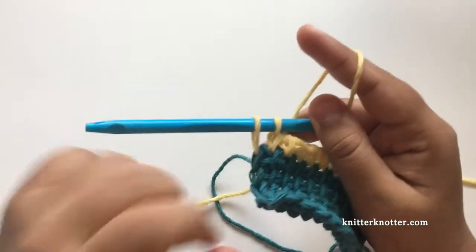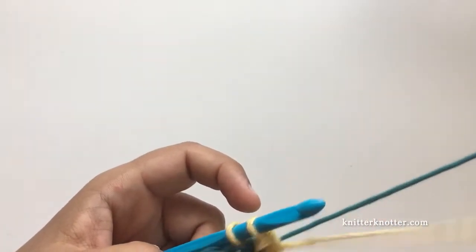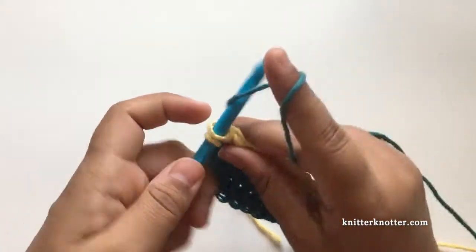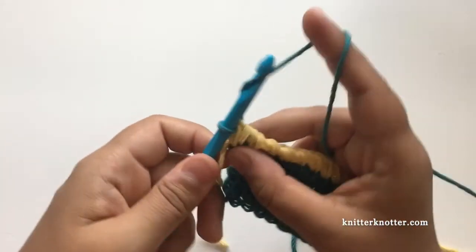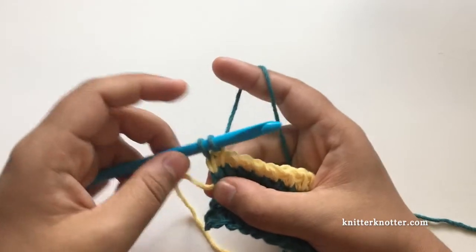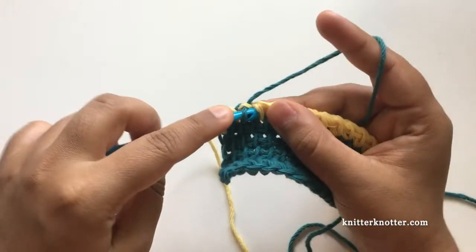Here I have two loops on my hook again. If I wanted to make my next row a different color, I attach that other color here. I'm going to continue the next row with the first color, carrying the other yarn at the back. I picked up this color, pulled it through the two loops, and now I continue making this row with that color — giving it a slight tug so it's not too loose or too tight, just the same height as the previous row.